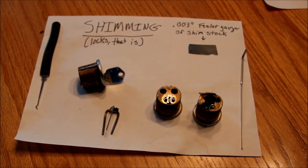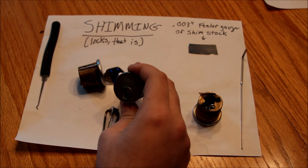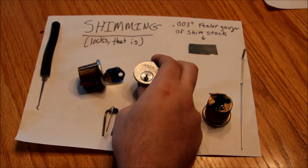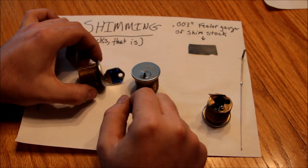Hello YouTube lock fans. This is Alex again. In my previous video I demonstrated this Yale 5000 series high security lock and I mentioned that in my still amateurish picking abilities I have not yet been able to pick it with all the security features enabled, but I did want to take one apart so I could see how it worked.